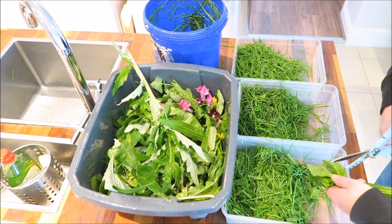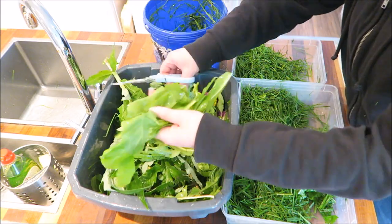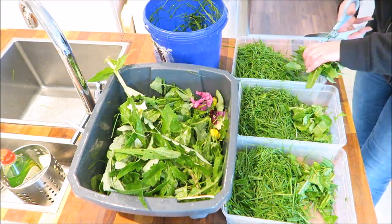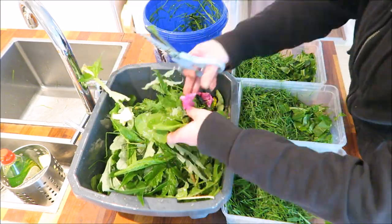Hi everyone. In today's video I'm going to be showing you how I grow my own tortoise food. This is a great way to feed your tortoise a healthy and varied diet, not to mention how much you'll save by not having to buy any shop-bought food or pellets.